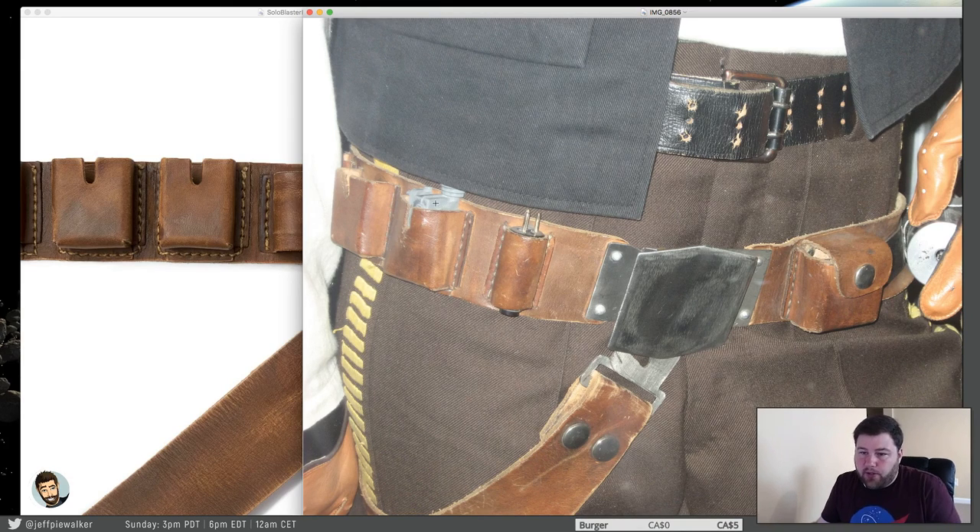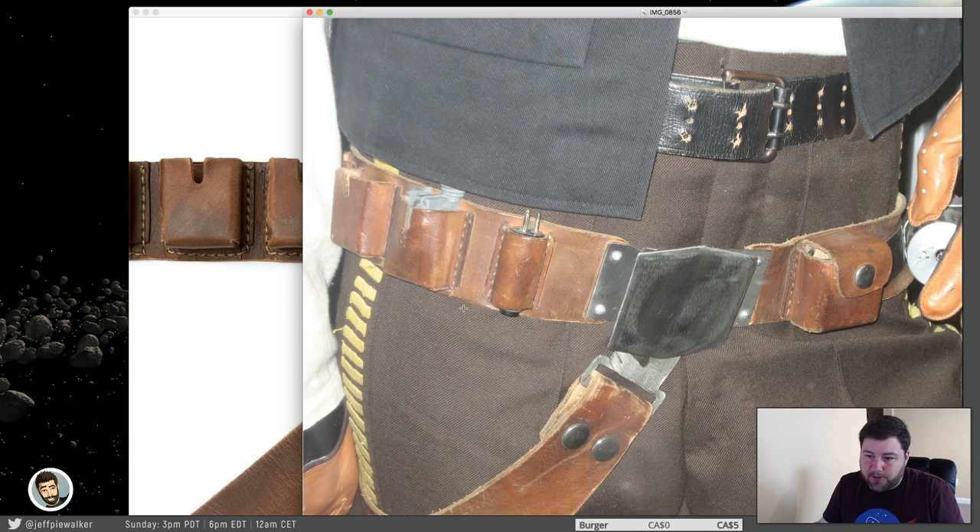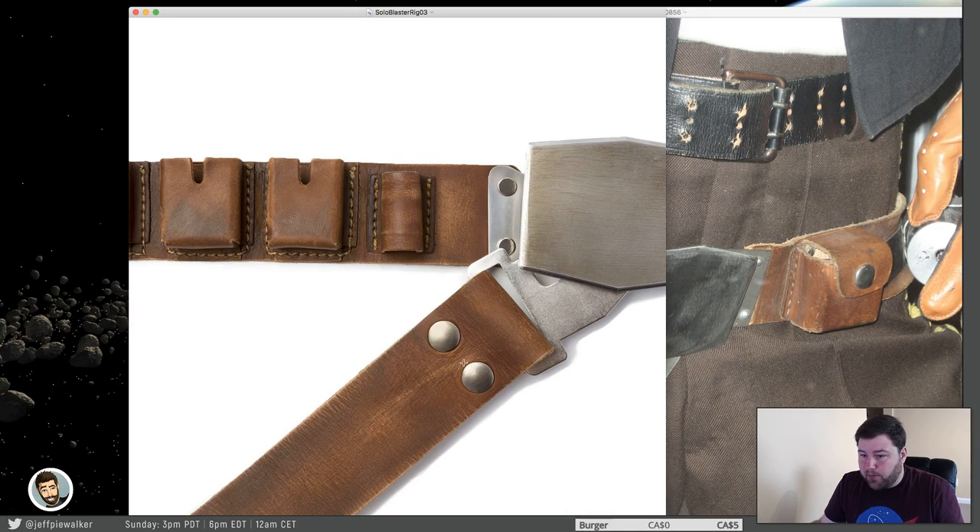A lot of the holsters online put the greeblies in there and there's all this space on one side or the other — the greebly doesn't fit nice and snug. That's because the pouches are deceptively small. Here's one being sold officially and it's not accurate — it goes way too much to the top here and way too far from the bottom here. It's just not correct. The pouches are too long. They should be cut off a bit, and if you look back, there's equal amounts of space on the top and bottom.